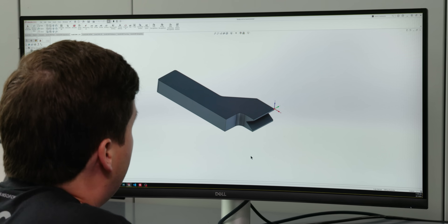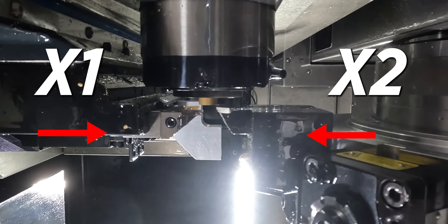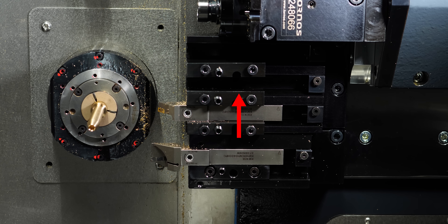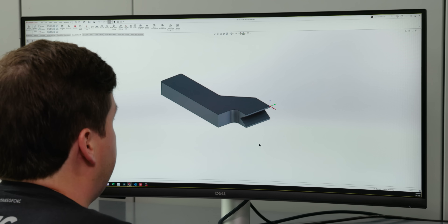Let's hop into SolidWorks here and look at my solution to this problem. My thought to make this work better is to design a steady rest so my turret can mill this whole part in one section. I'm going to take advantage of the fact that this machine has two collinear axes — X1 and X2 which are aligned with each other. So I can put something in my main gang to support the part while the turret does the milling, and that's exactly what I designed up here.